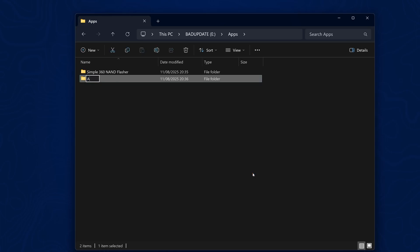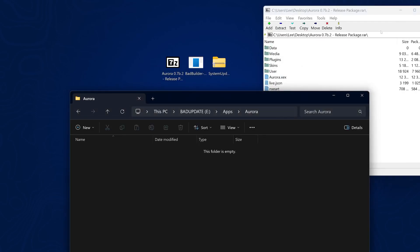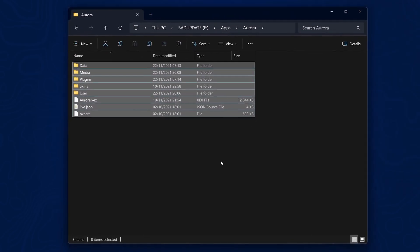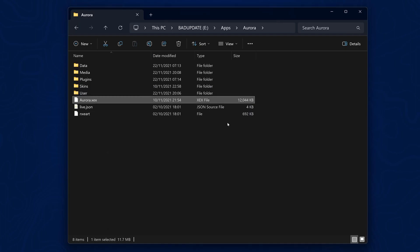Create a new folder called Aurora, go into that folder, then open up the Aurora release using 7-Zip — I'll leave it linked in the description — and extract the contents into the Aurora folder. Then hold down the Shift key on your keyboard, right-click on Aurora.xex, and go down to 'Copy as path' and select that option.